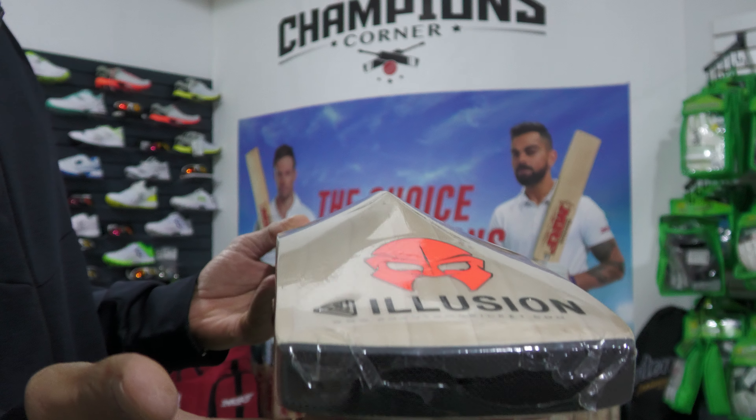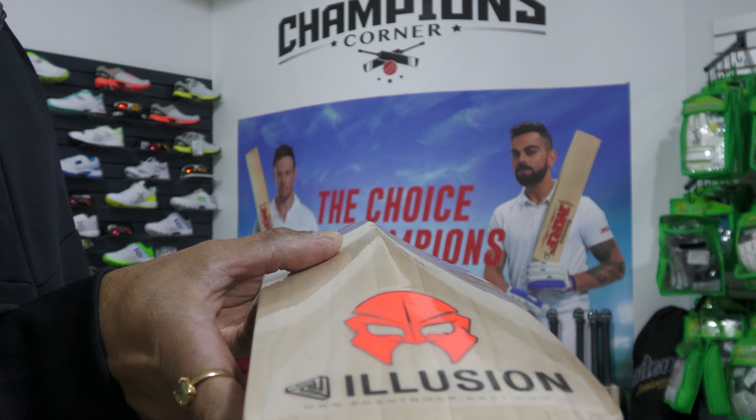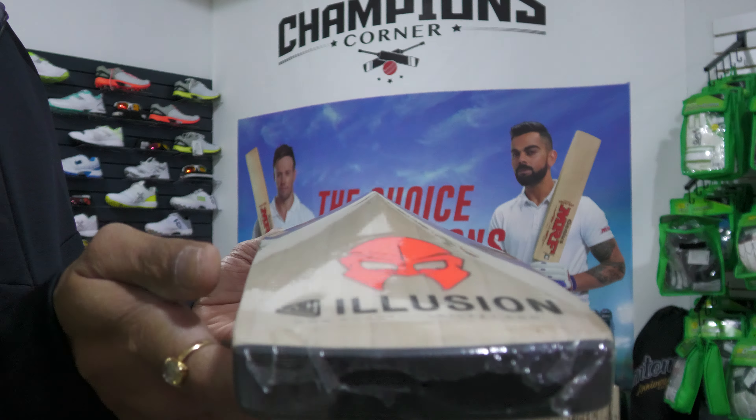Looking at the back profile, there is a little bit of concavity right there, as you can notice. This is a very high-spine bat — meat everywhere, with a larger sweet spot. From a profile perspective, this is sort of a duckbill profile. This is where the sweet spot starts and ends, giving you an extra-large sweet spot, with the spine sitting a little bit higher.